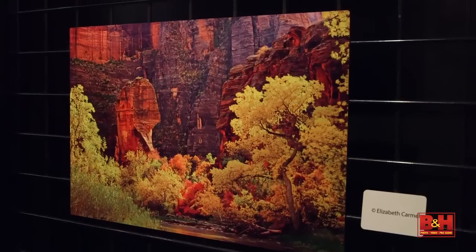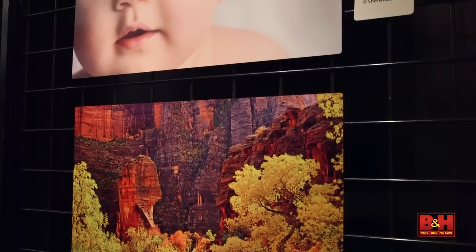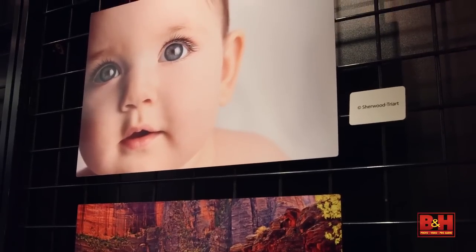So they're printed on paper first, is that how it works? That's how it is — the transfer process. The advantage of using the dye sublimation technology for Epson is that it's only a four color ink, and in dye sublimation you can get beautiful images, smooth tones, neutral grays, only with four colors.